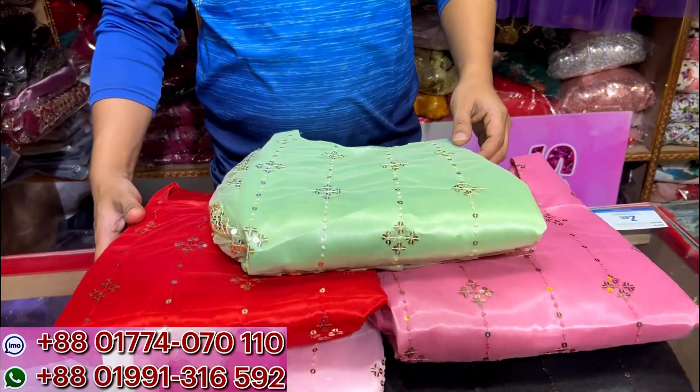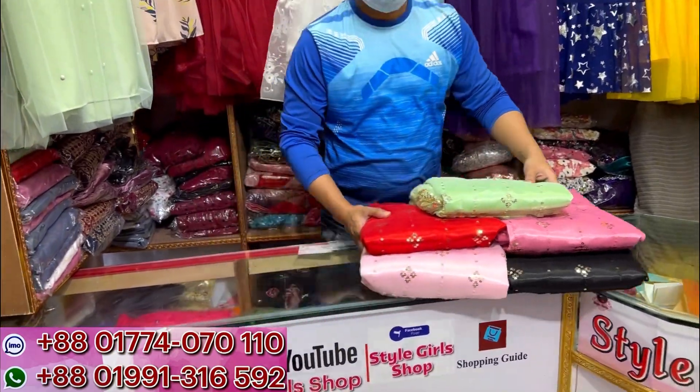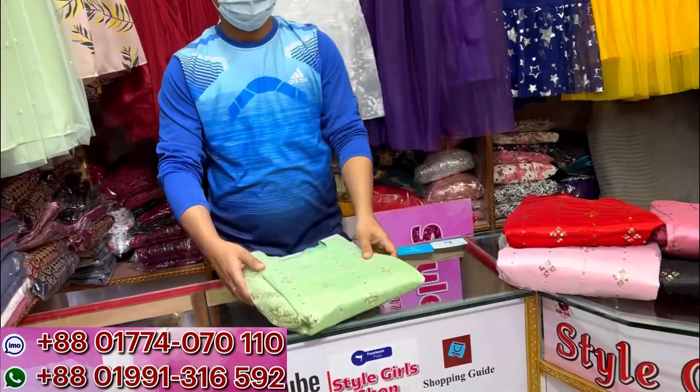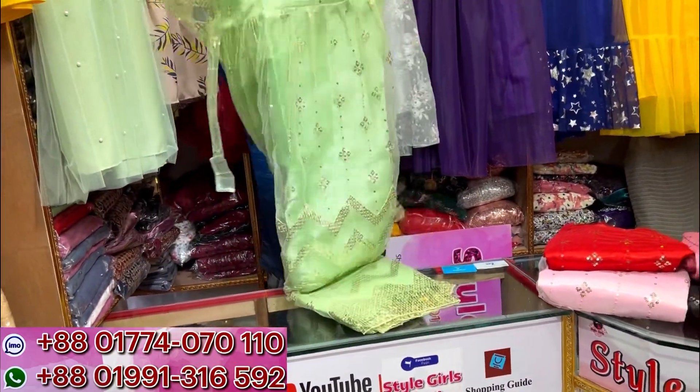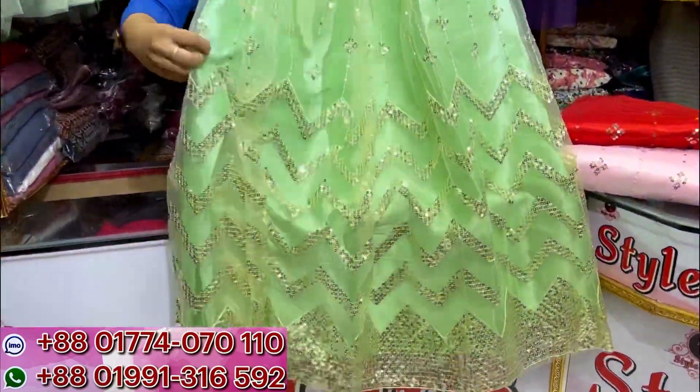Here is a Barbie gown with sequence work - very comfortable and shiny. This Barbie gown, let's check the price. Online videos - please check the description. This gown is wow, sequence work, very shiny.